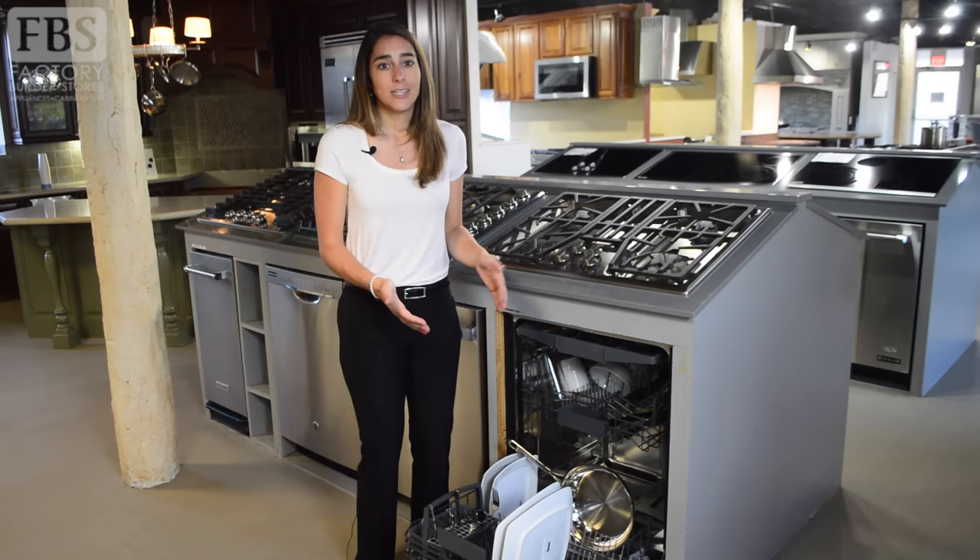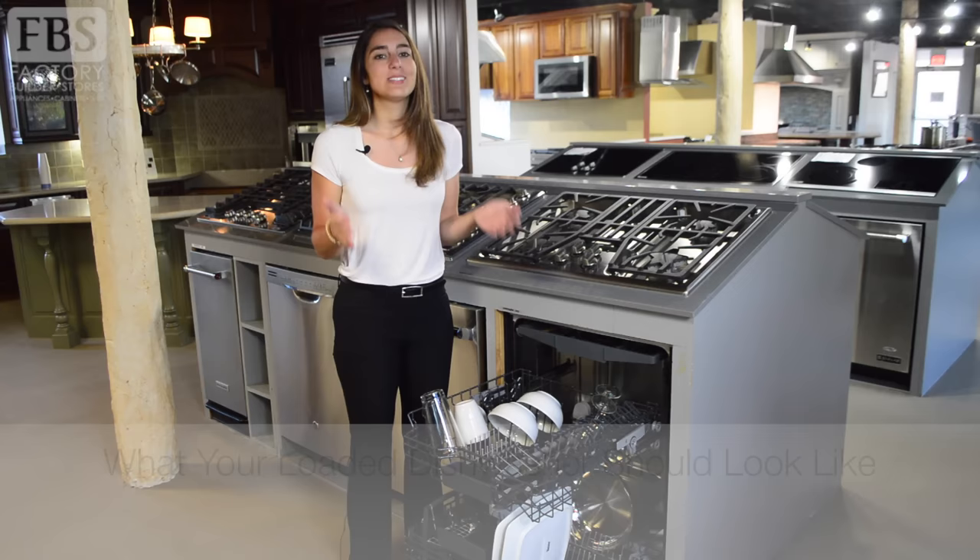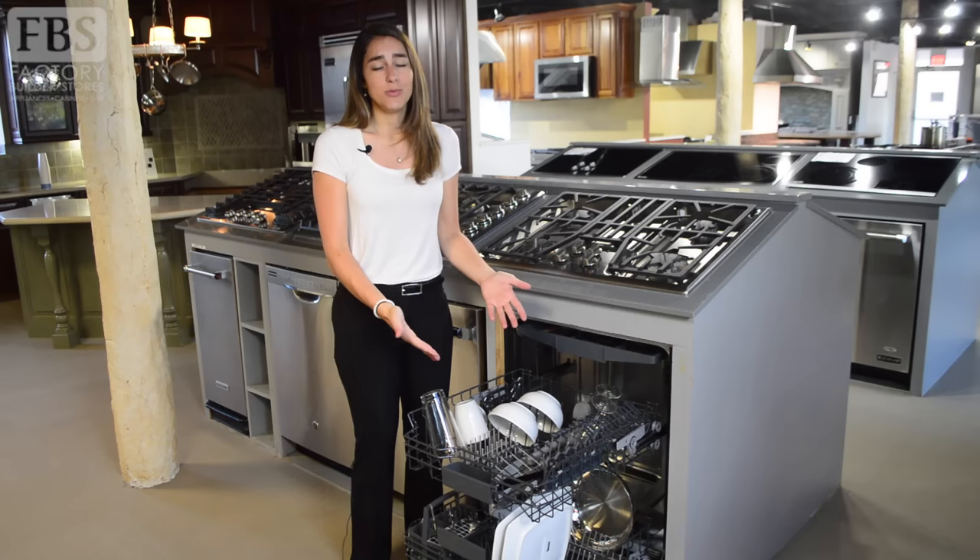Now let's review what a loaded dishwasher should look like. To start, we're going to look at the top rack. The items you would find in the top rack are things like your soup bowls, your coffee cups, glass cups, and wine glasses.